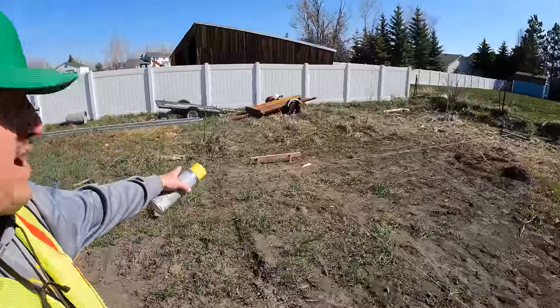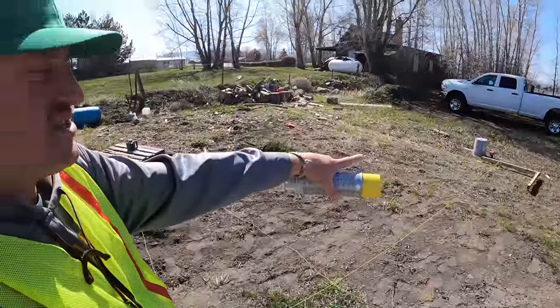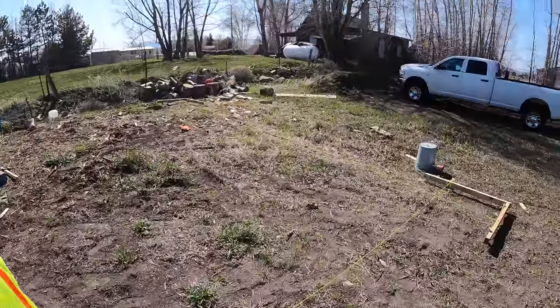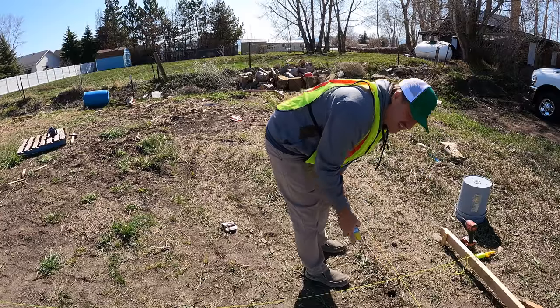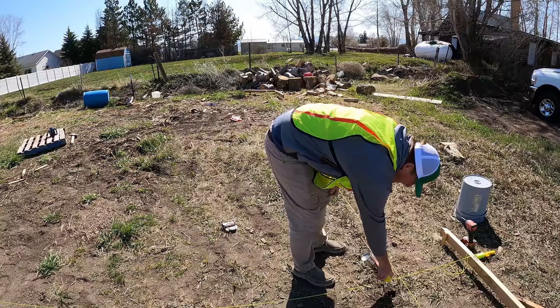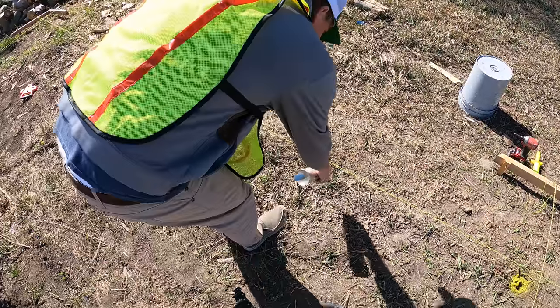Here I've laid out my batter boards — you can see my strings here, perfectly square. And I'm going to drill some holes and set some posts in the ground. I've also used the laser to get the height. So I need to put one right here, and these things go every four feet.